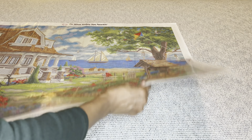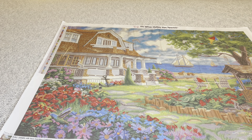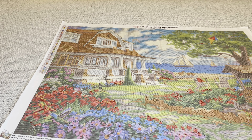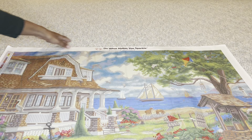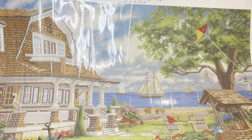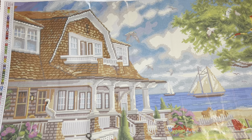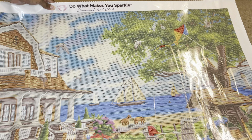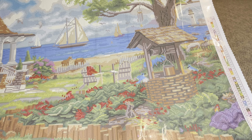Oh my gosh, it's so beautiful! Isn't it amazing? Let's see if it's too big for me to hold — it might be. Look at it, it's just so beautiful.